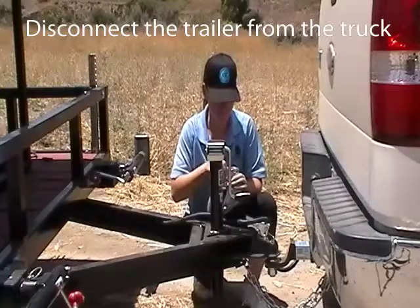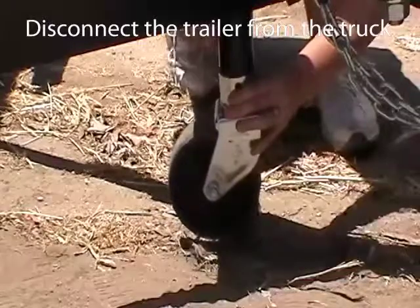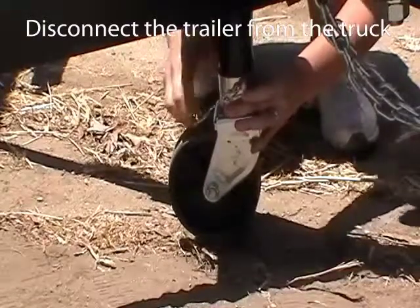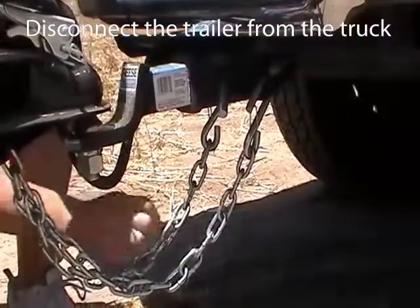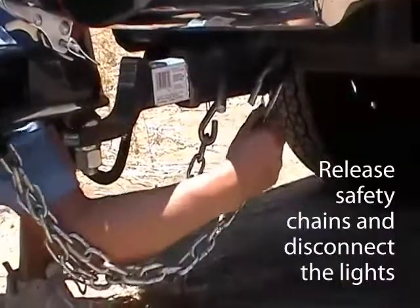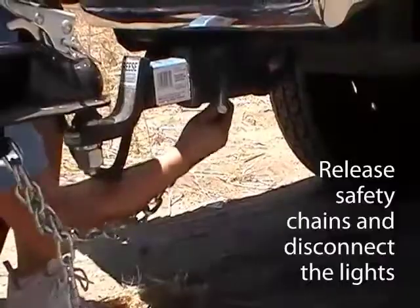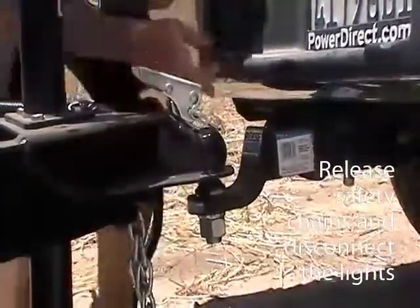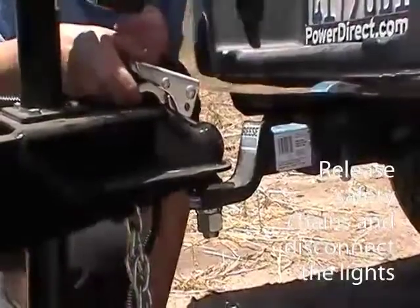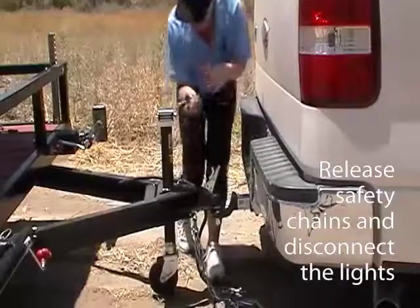It's keyed, so it's only going to go on one way. Next, you want to release both safety chains and disconnect the lights. Then release the hitch pin and pop the hitch. Then you want to crank the jack until the hitch releases from the trailer ball.